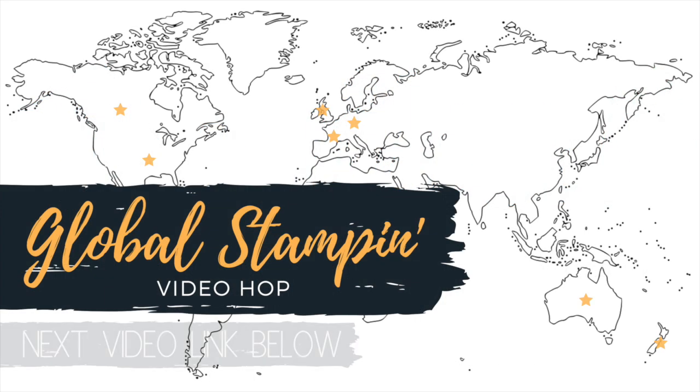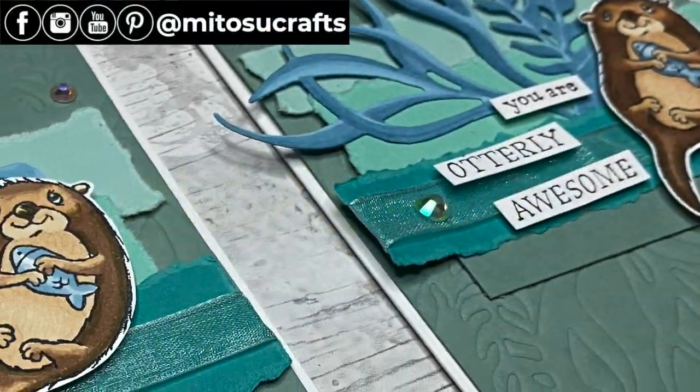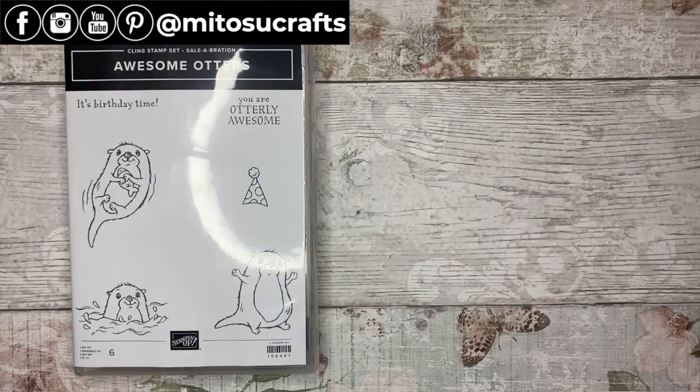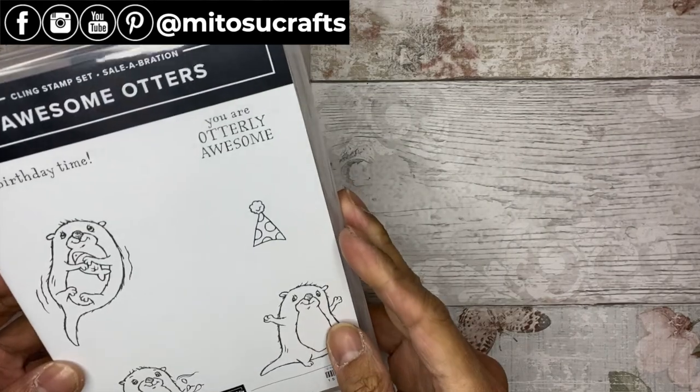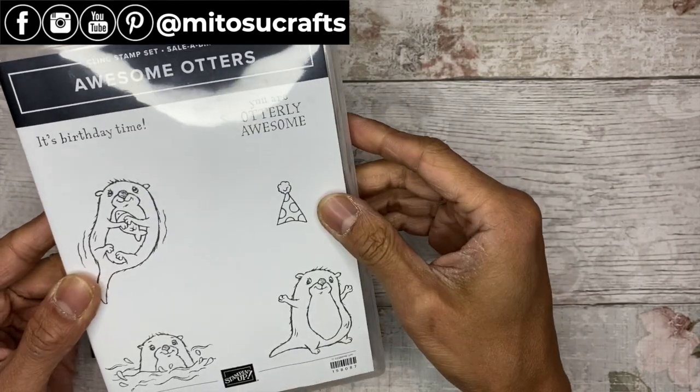Hi everyone, it's Jay from Itosu Crafts. Thank you for joining me today for the Global Stampin' Video Hub with the theme of Celebrate or Celebration 2022. I'll be sharing a card created with the free celebration item, Awesome Authors.